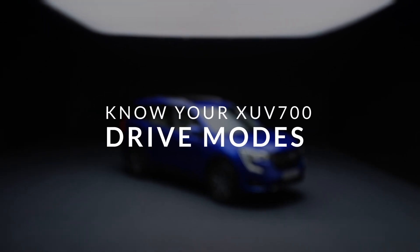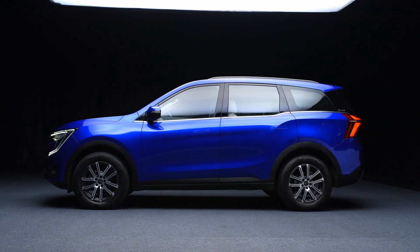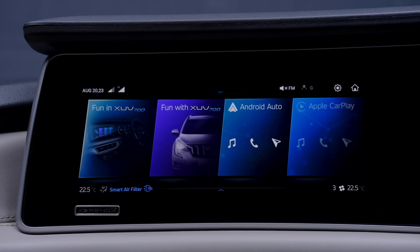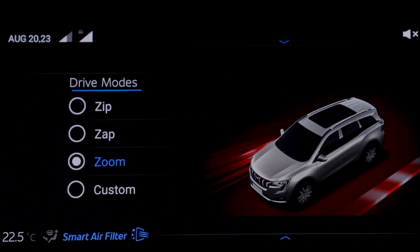Balancing power and economy in the Mahindra XUV700 is just a flick of a switch away. Click the drive mode switch on the center console to select one of the three driving modes available: Zip, Zap, and Zoom.